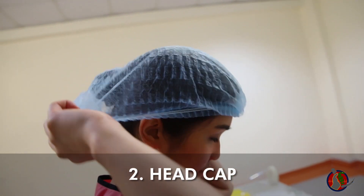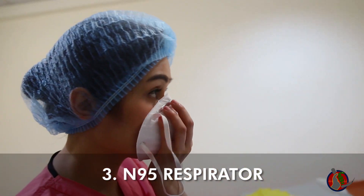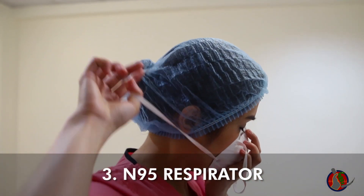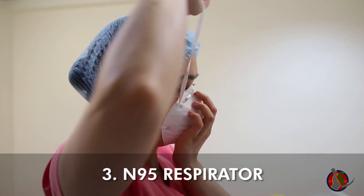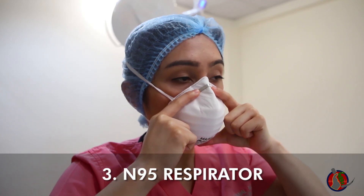Put on blue cap, making sure both ears are covered. Put on N95: cup mask onto palm and put on. The lower strap should be first and positioned just slightly below the ears. Follow with the upper strap and position over the occipital bun. Mold at the nose and check for air leaks.